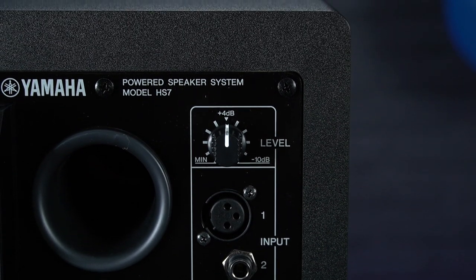So if you're after a pair of pro quality flat response reference monitors that won't falsely flatter your mix like some other speakers do, definitely check out the Yamaha HS7s. Or depending on the kind of space available in your studio, there's either the larger HS8s or the smaller HS5s.